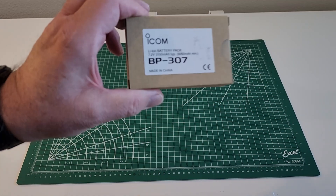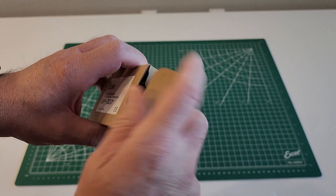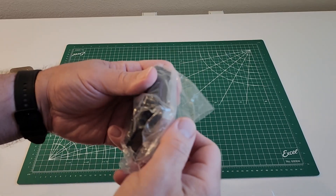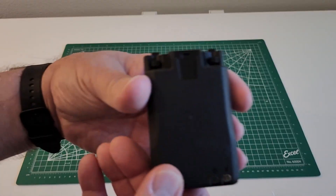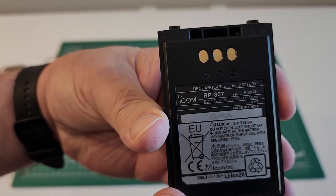We're going to take a look at the BP307 extended battery from ICOM. Let's take it out of its plastic here. It is a big battery, and it is 3150 milliamp hours.